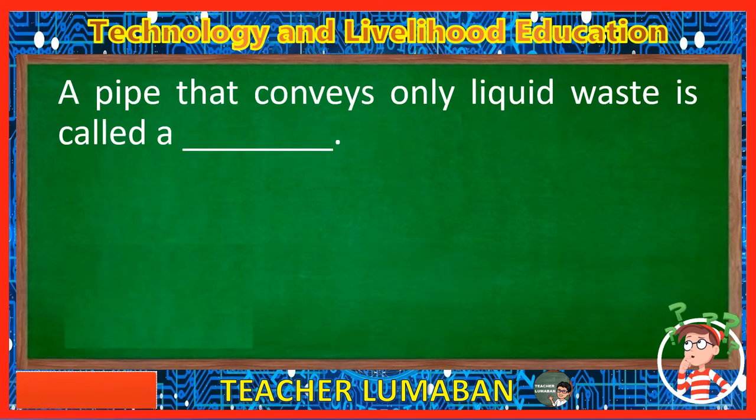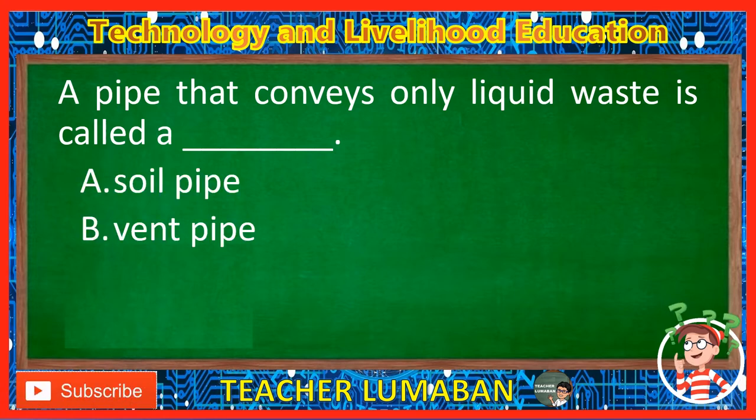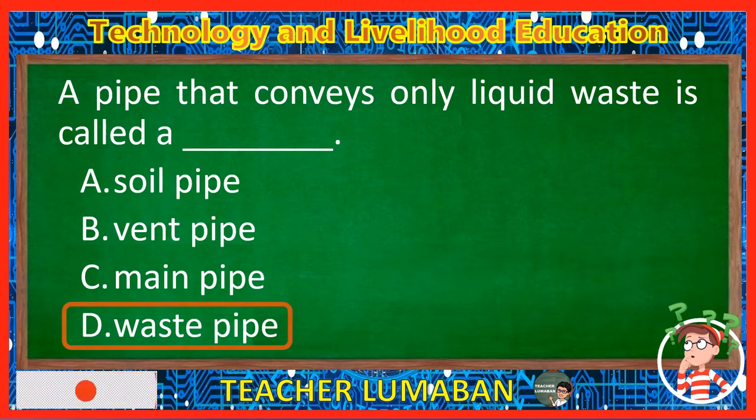A pipe that conveys only liquid waste is called a blank. Letter A: Soil pipe. Letter B: Vent pipe. Letter C: Main pipe. Letter D: Waste pipe. The correct answer is Letter D, Waste pipe. A pipe that conveys only liquid waste is called a waste pipe.